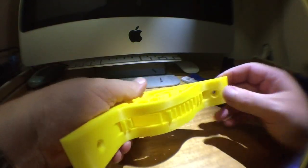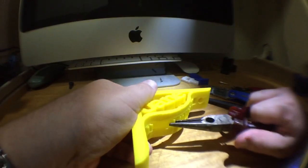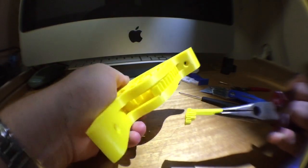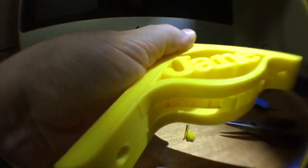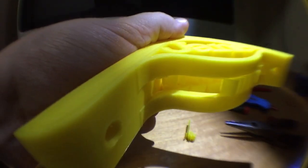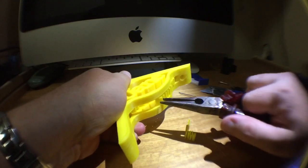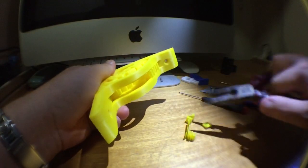In this video I just want to show how good the support option is in Simplify. So let's get these supports out, just like that. And as you can see, it doesn't damage your print surface at all.